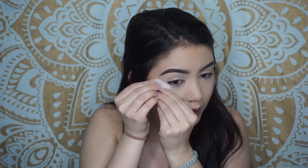So we're gonna start out with some tape — this is how I get that extreme crisp line. I'm just gonna go along my lower lash line with that on both sides, not going too high.